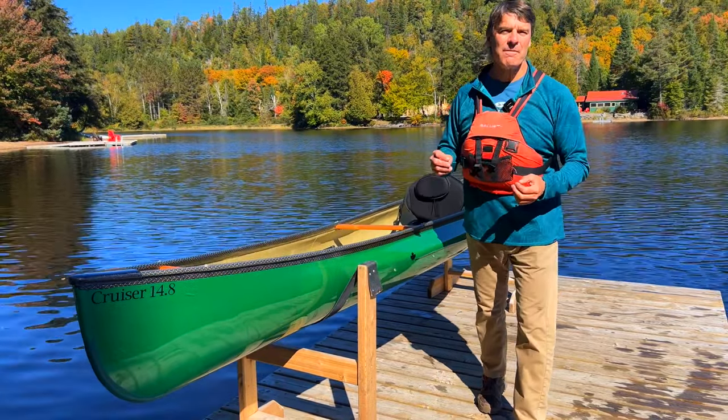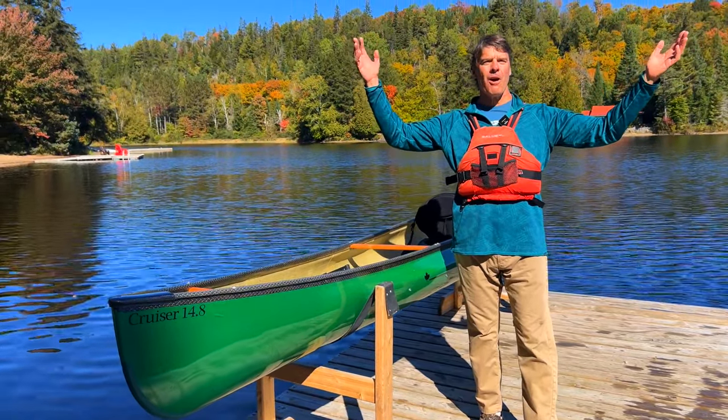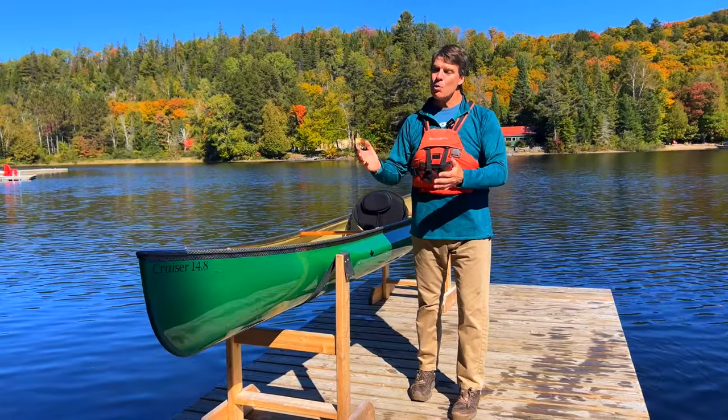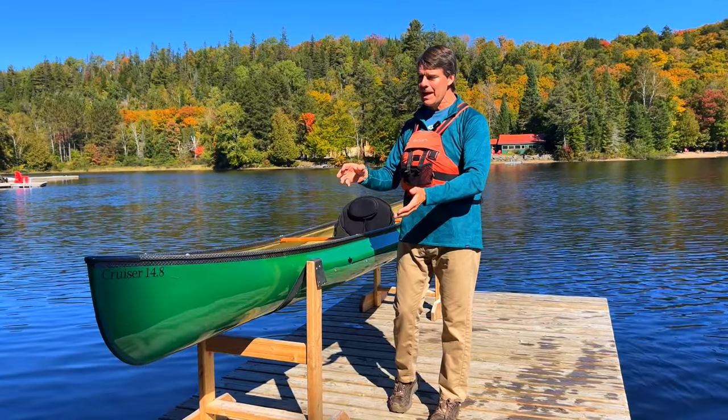Hey folks, it's Bill Swift from Swift Canoe and Kayak. We are here on a beautiful fall day at our Algonquin store in Oxtong Lake. We're here to talk about the flagship cruiser, the Cruiser 14-8.